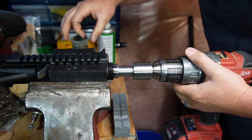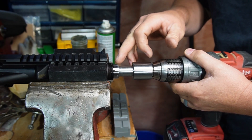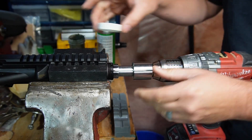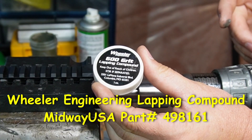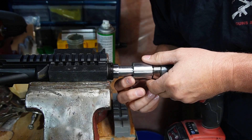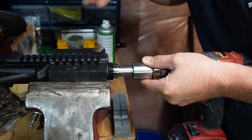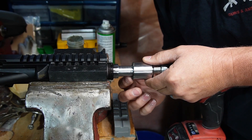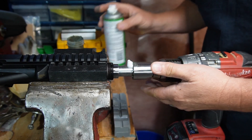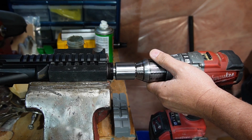Alright guys, so I have this taken apart, and I'm going to go ahead and lap the face of this receiver. I'm using Wheeler 600 grit, so I really don't want to cut into it aggressively — I just want to square it off. That way the barrel extension has a nice flat surface to rest against. Just spreading that on the face, and giving it a quick shot of a little bit of lube so that it'll float anything that's cut off.